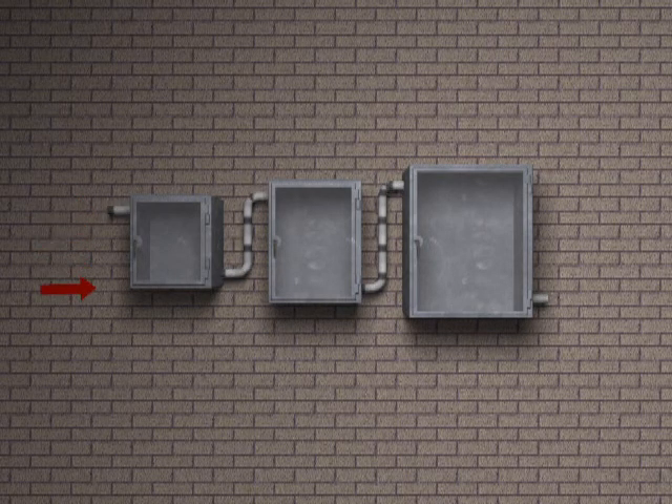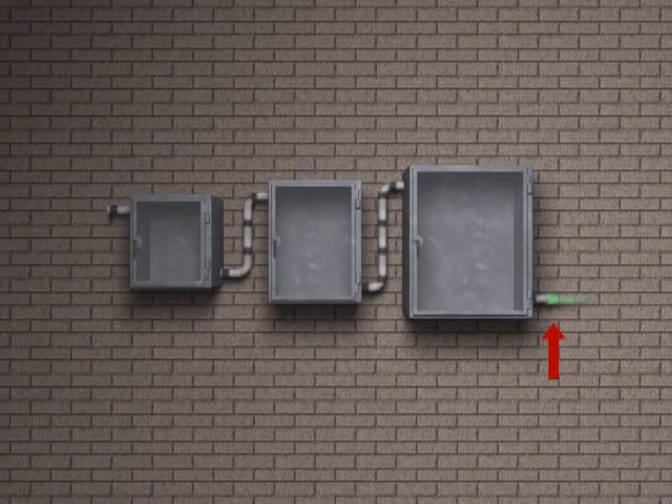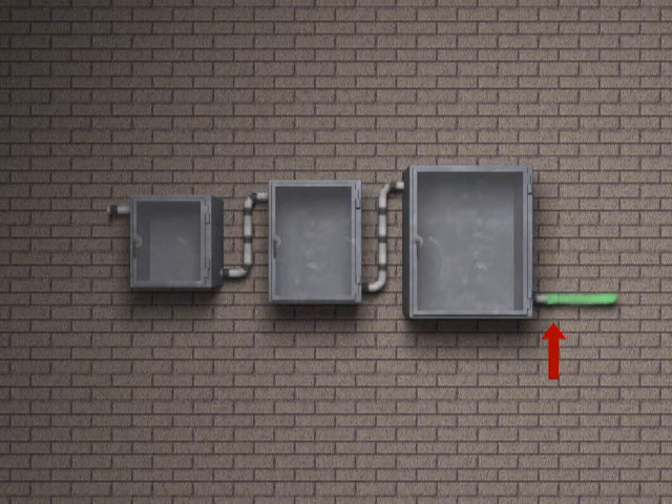The last enclosure in series should have purge gas exhaust from enclosures and pressure reference point for indication and/or alarm.